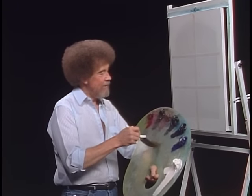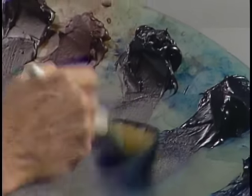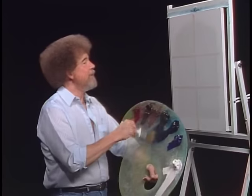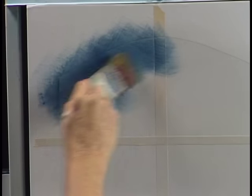Let's start with a little bit of midnight black. Just a small amount on the old two inch brush and a little Prussian blue. Just mix them together on the brush — a little of each. Let's go right up here and we'll start making our normal little criss-cross strokes, little X's.